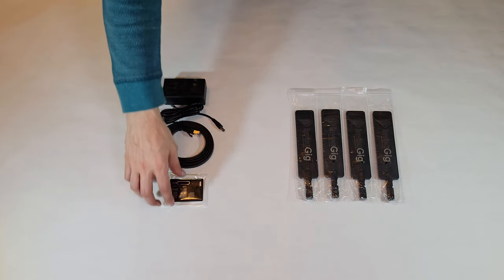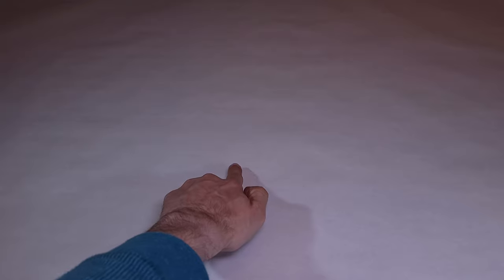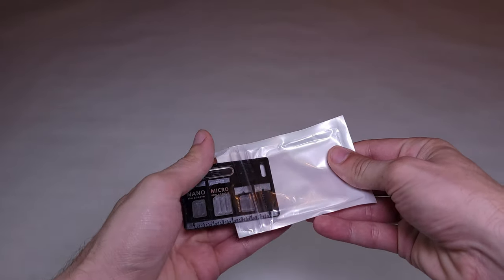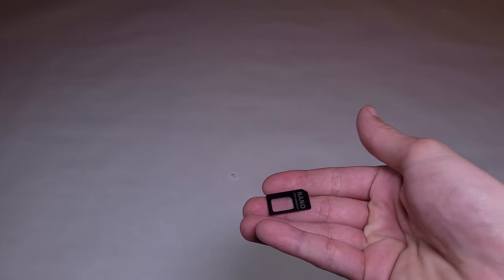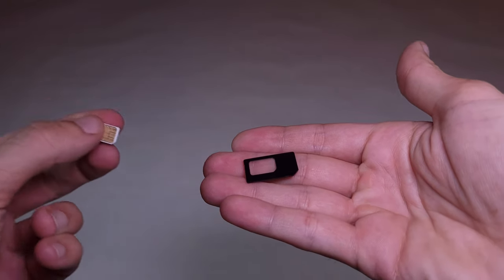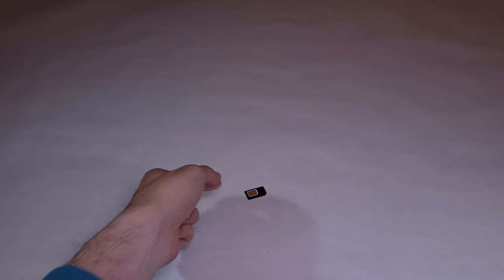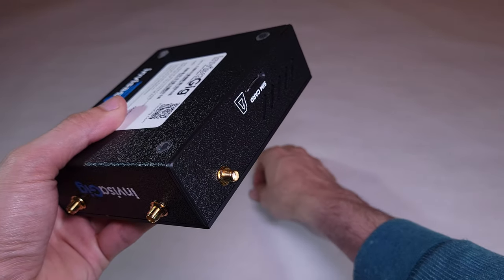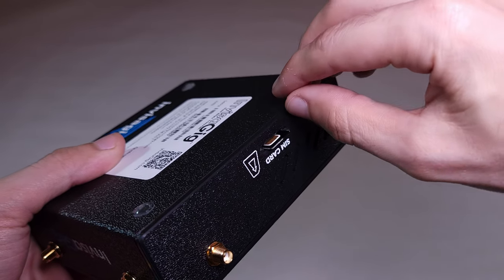We'll grab the unit and the SIM card adapter kit. You'll also need a SIM card provisioned for whatever cell service you use. Get the SIM card adapter kit out — it has different adapters for various SIM card form factors. Mine is a Nano, so I'm going to use that one. Flip the adapter over, text side down, and set your SIM into the cutout, contact side up. Then grab the Invisigig unit, flip it over, and insert the adapter, making sure to match the orientation with the image on the unit, and click it in.